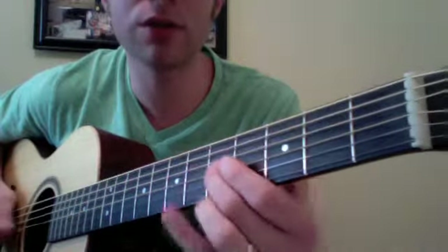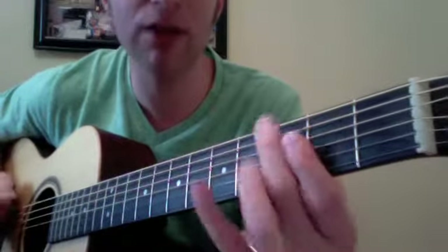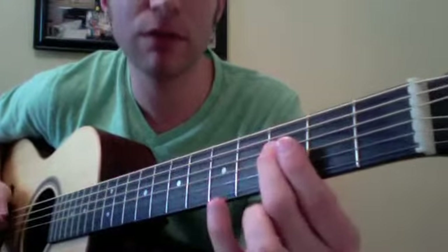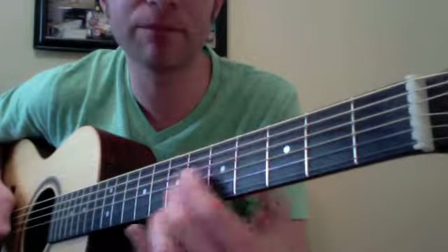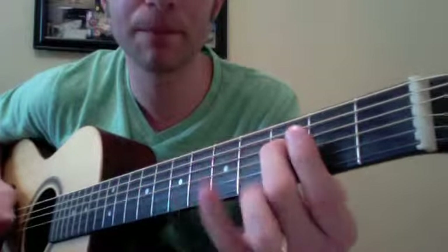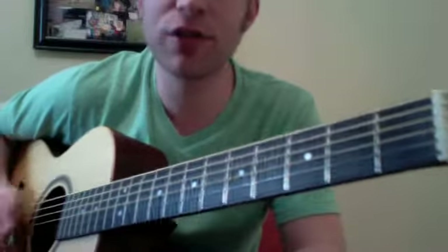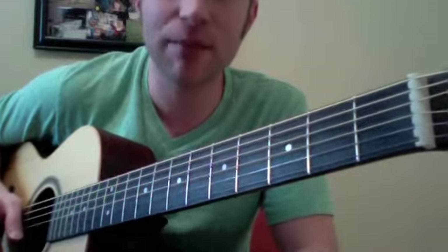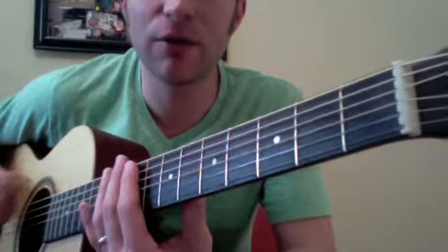Now the IV chord — one, two, three, four, one, two, three, four — back to the root, one, two, three, four, one, two, three — tricky part — five, four, now back to one. As long as you can do that, get yourself to that point and then start adding it in with the jam track. Hopefully that makes sense.